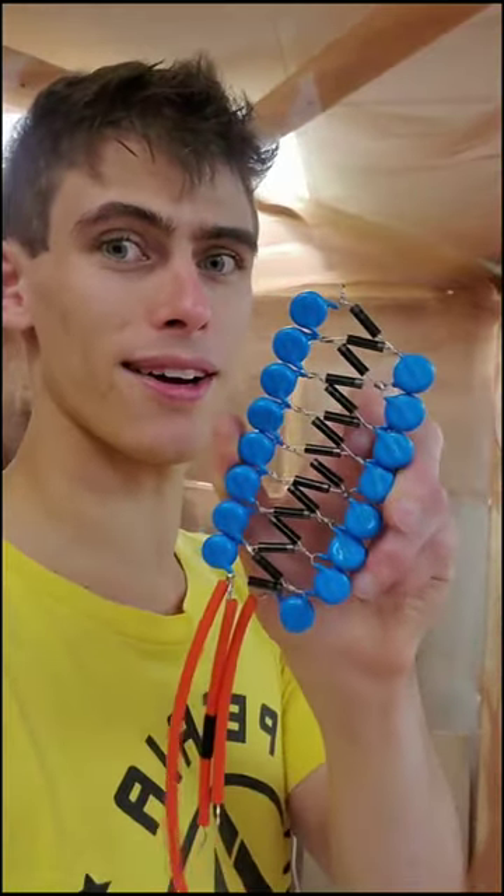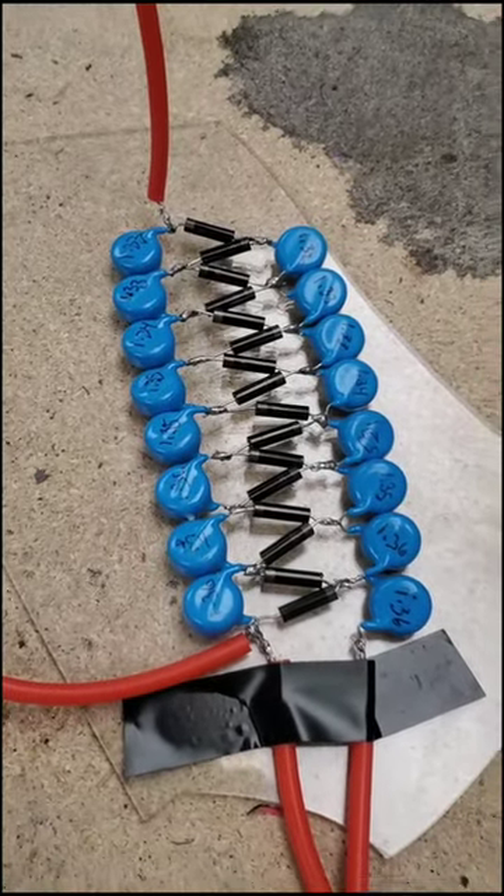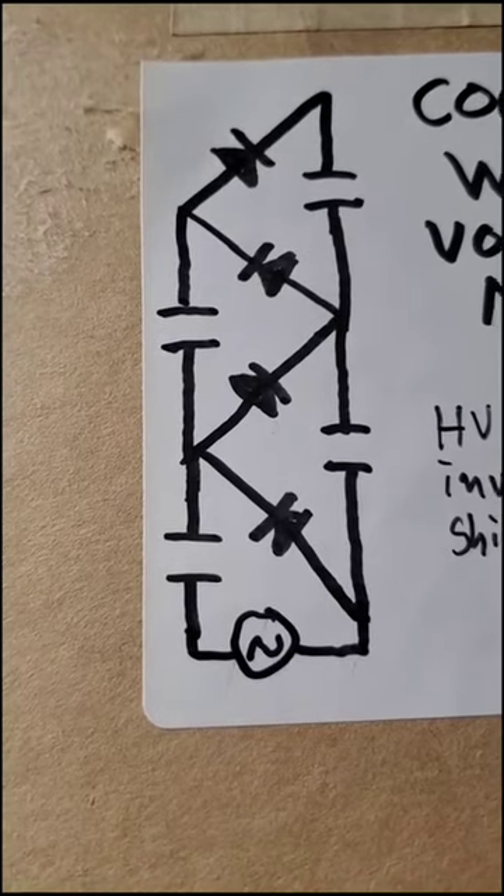This is a voltage multiplier. It takes AC and multiplies the voltage by roughly twice the number of stages, while also turning it to DC.